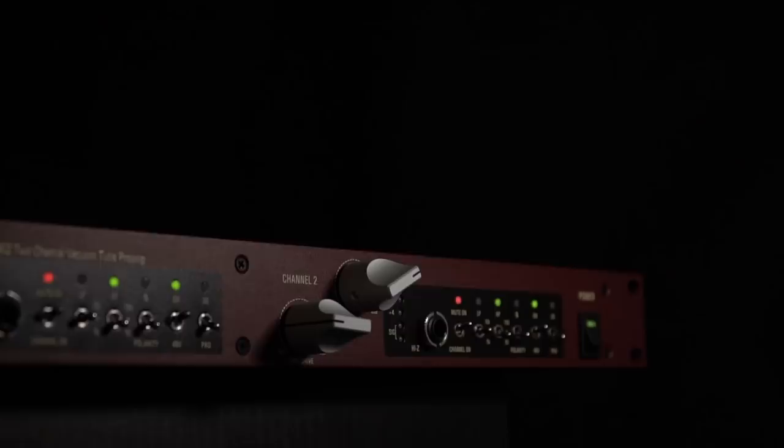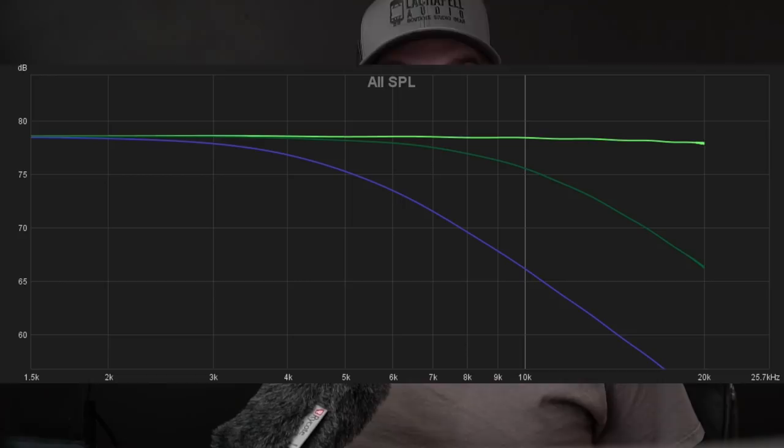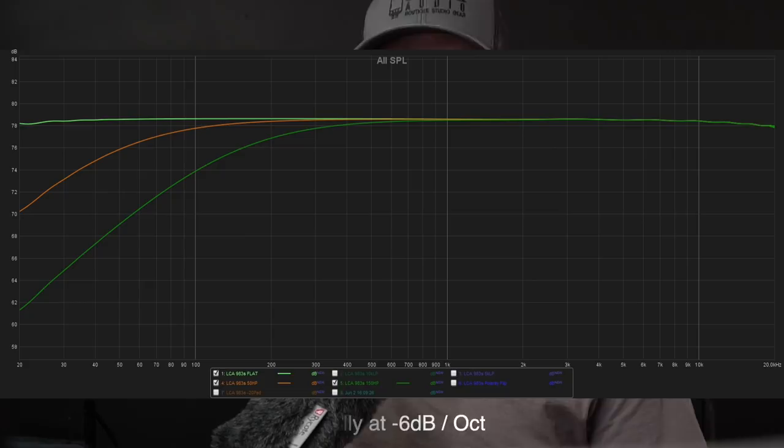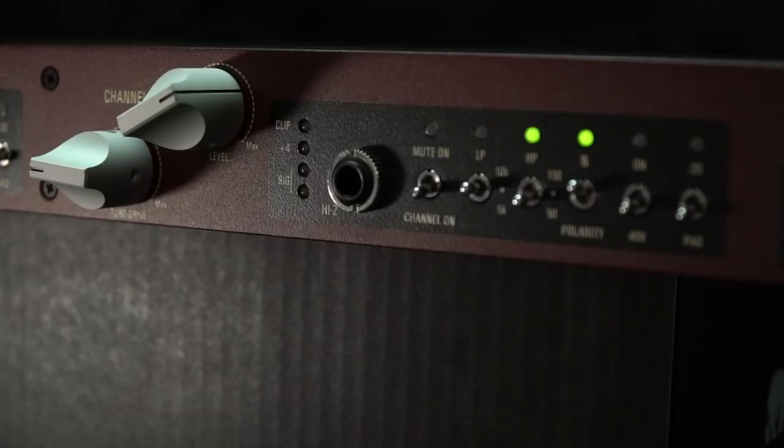Running through the mini toggle switches, we have a very useful mute switch. A choice of low pass filters at 10,000 or 5,000 hertz respectively, with my measurements showing those falling off around 6 dB per octave beyond that. Next up is the more common high pass filter, offered in 50 and 150 hertz flavors with similar gentle 6 dB per octave roll-offs. Polarity can be swapped easily and, like all of these switches, it features a useful indicator light to let you know that the feature is engaged.